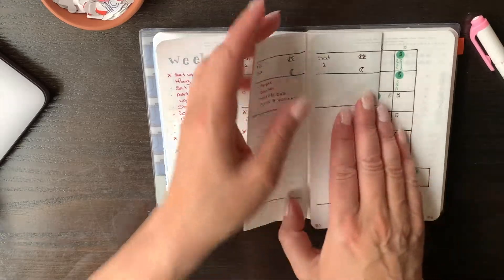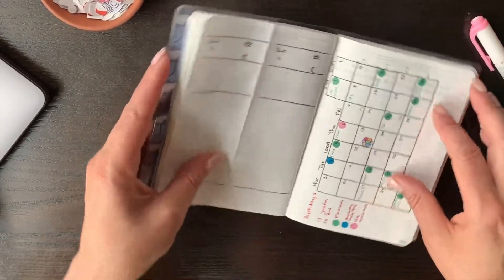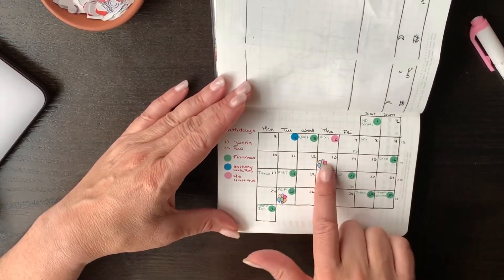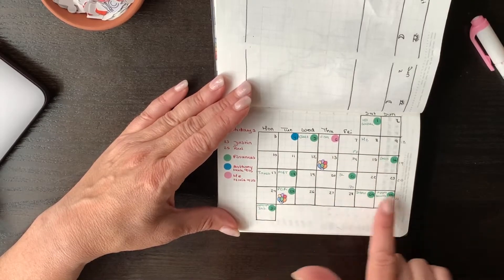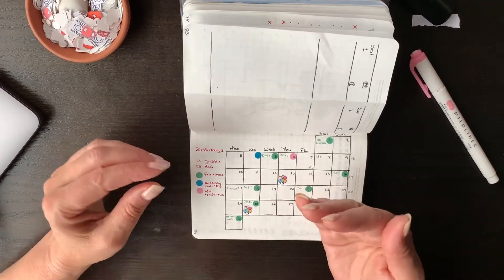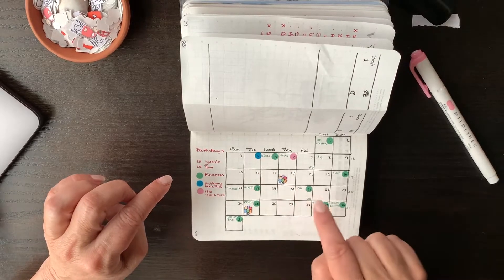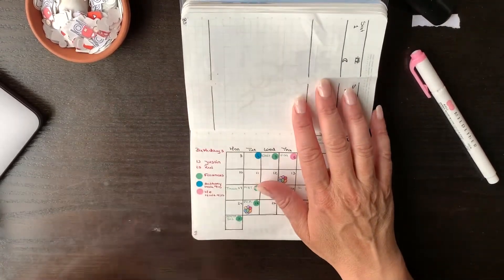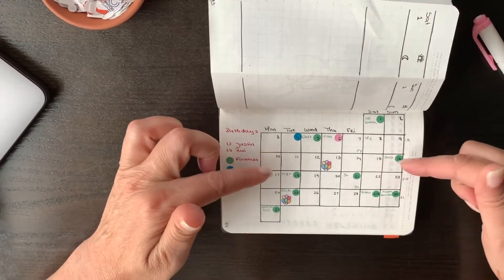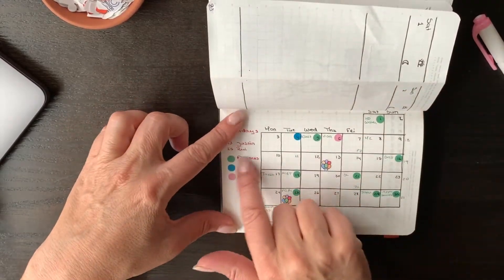I also did something different: instead of doing a month on two pages for my calendar, I decided to just do one page. Basically all I'm putting in my monthly are birthdays, bills that are due, and important dates. I color coded it — the only color I'm keeping specific are bills, which will always be green. Because when I look at anything in my planner that's green, I automatically see it as a financial thing.